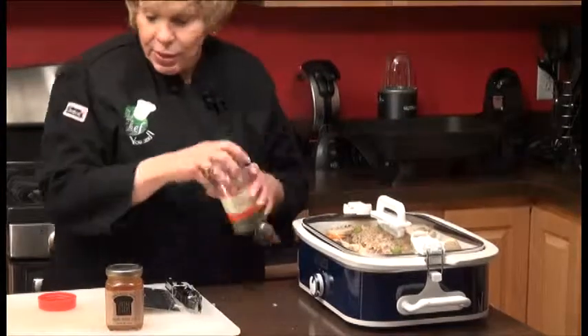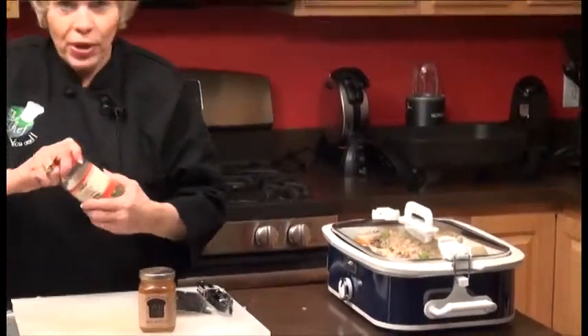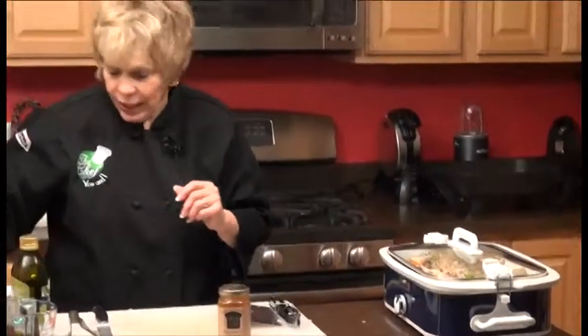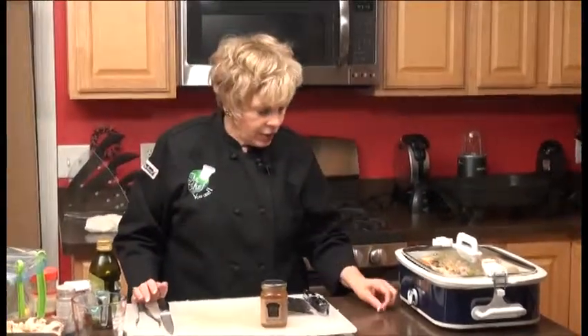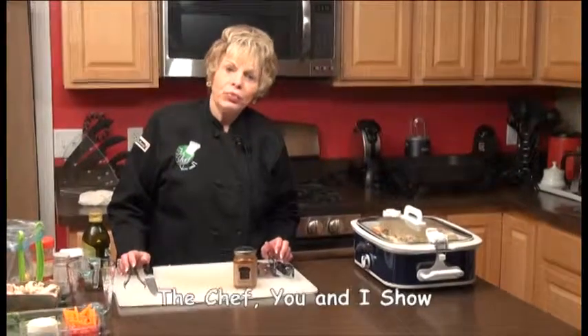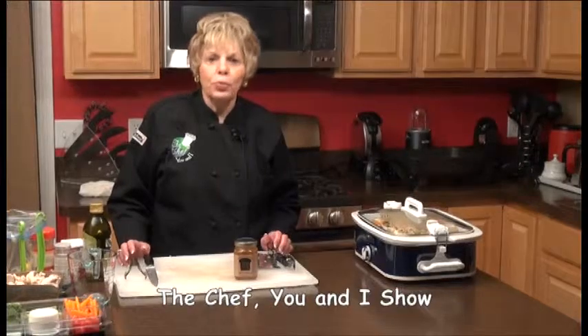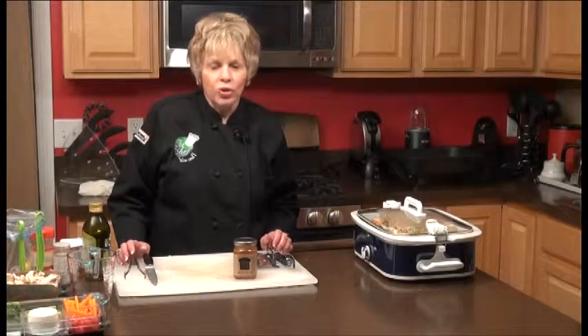And that's it — that's the best. This is the simplest thing that you can do to make a wonderful pork loin. Later on we will show you, by the magic of television, how simple it was. We'll prepare it for you, serve it, and we'll have it too. We'll be right back after these messages. I'm The Chef U&I.